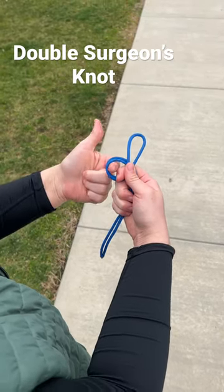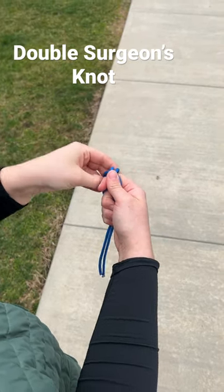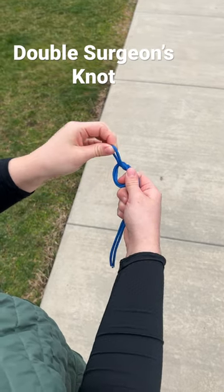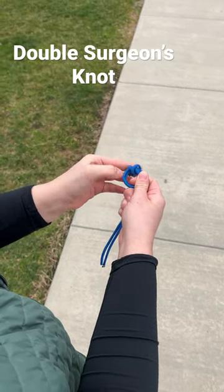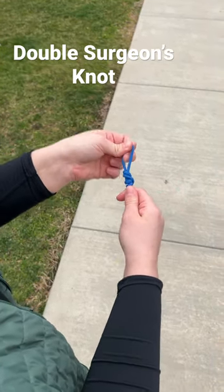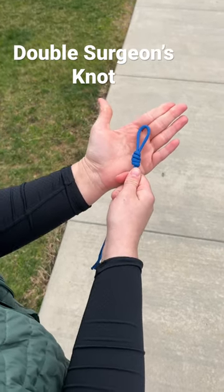Instead of just bringing it through once, you bring it through twice — one, here's my loop still, just went through once, and twice. After that, pull through and tighten it down. That's your double surgeon knot.